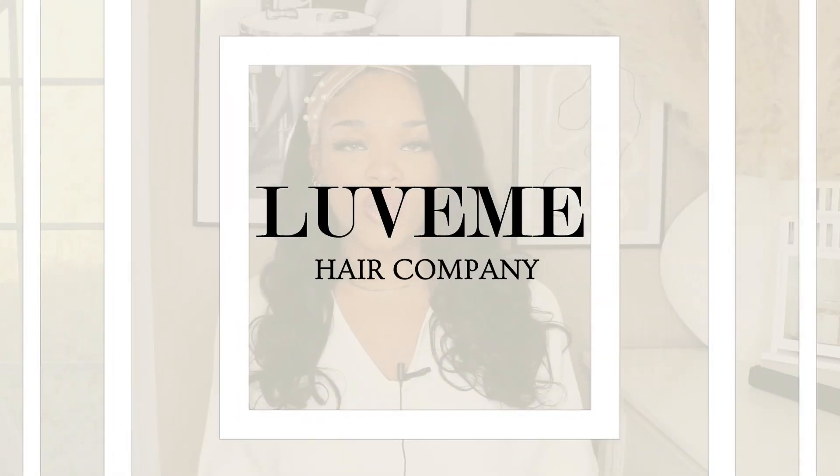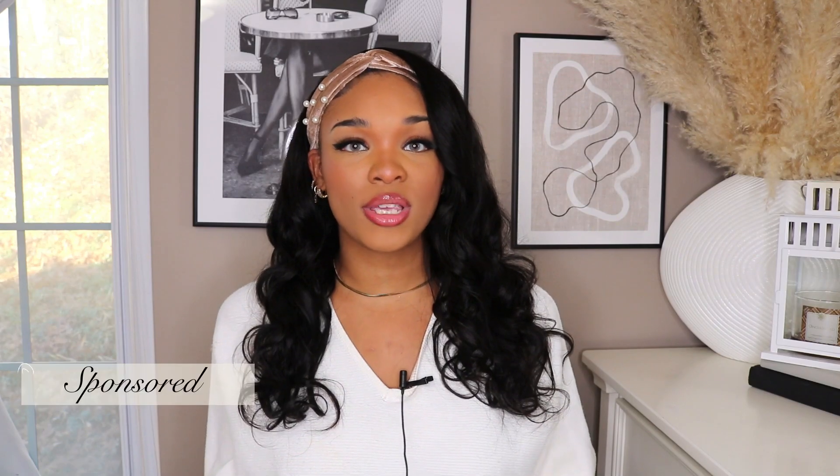Hey guys, what's up? It's Kaitlyn Nashie and welcome back to my channel. If you're new here, welcome. In today's video I'm going to be doing a hair review on Love Me Hair Company, and today's video is also sponsored by this company.